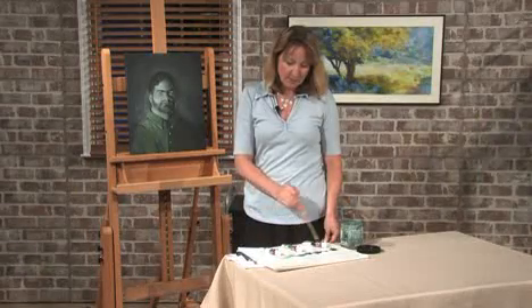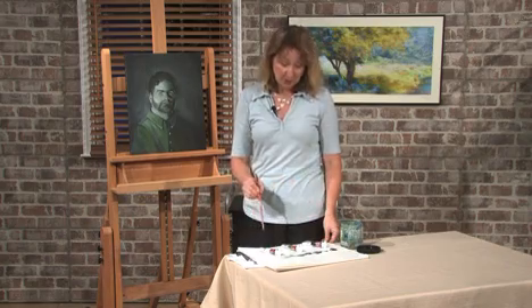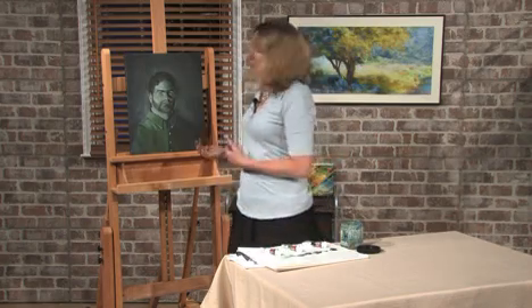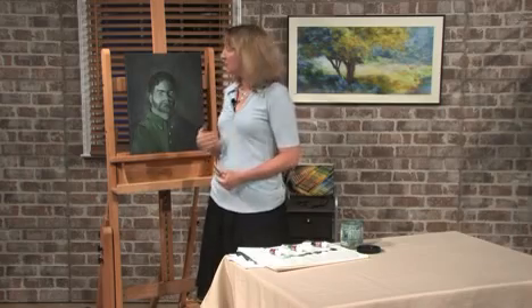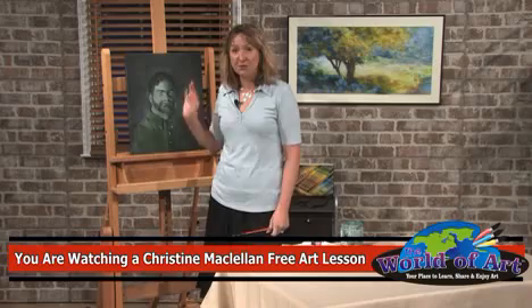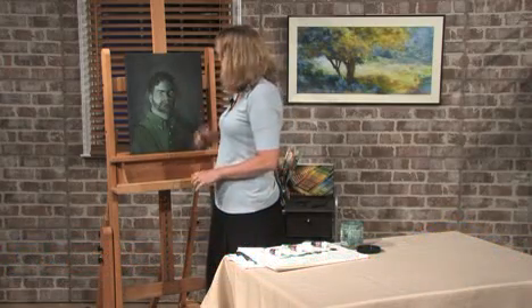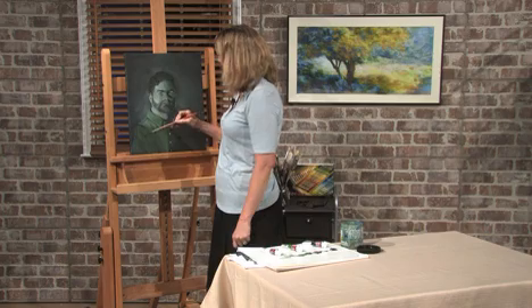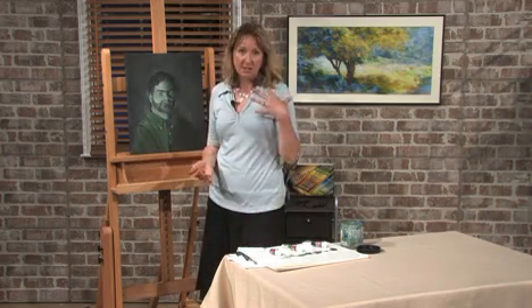From there, we can mix the various values in between. The reason for doing an underpainting in oil is because green is a complementary color to Caucasian skin tone. It's a good color to use, and when we're done with our whole value study, we will do a glazing of all the skin tones afterwards.